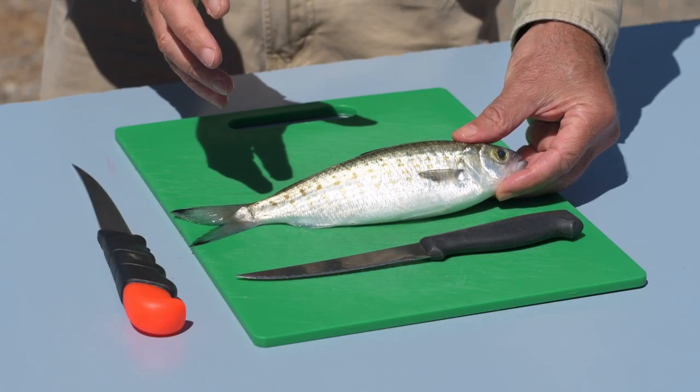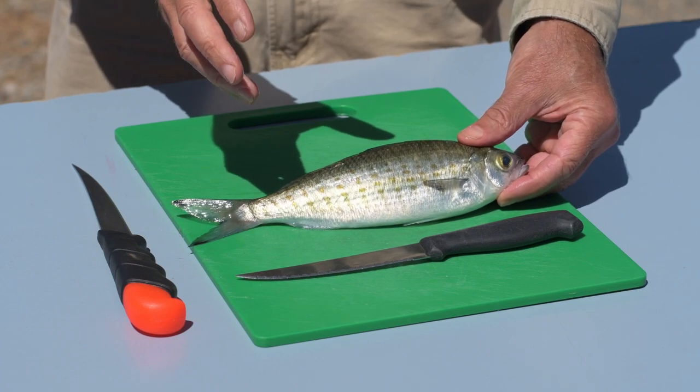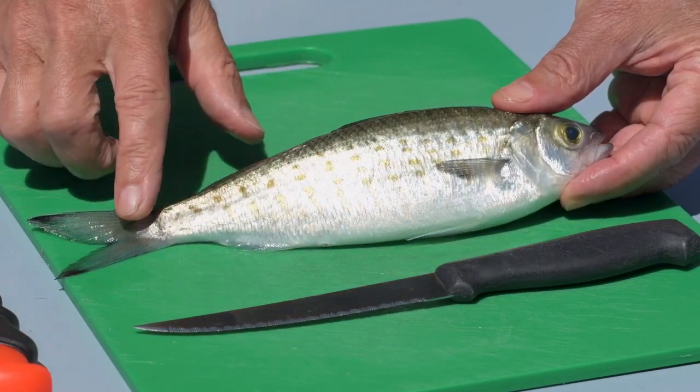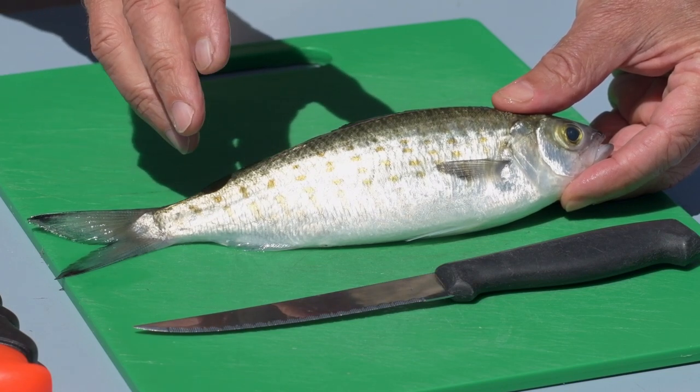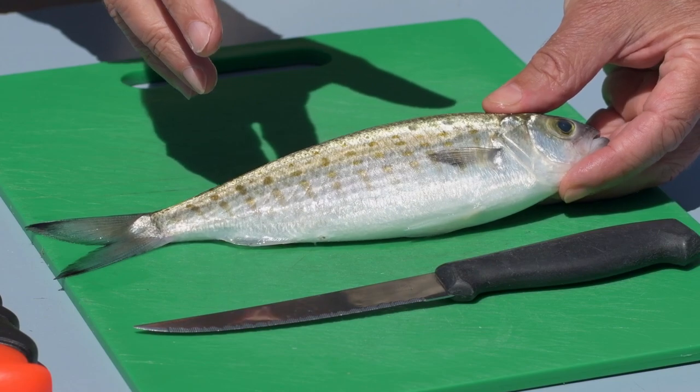Normally I'd scale them and clean them as soon as I'm done fishing, but in this case I've brought them home for the camera. These are Australian herring or Tommy ruffs and they've got a pretty typical bone structure for most sea fish, so they'll be a good example.